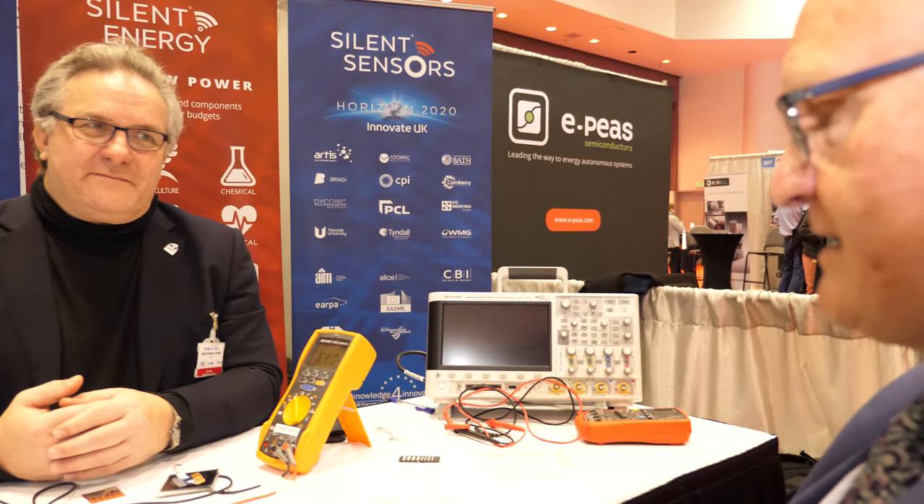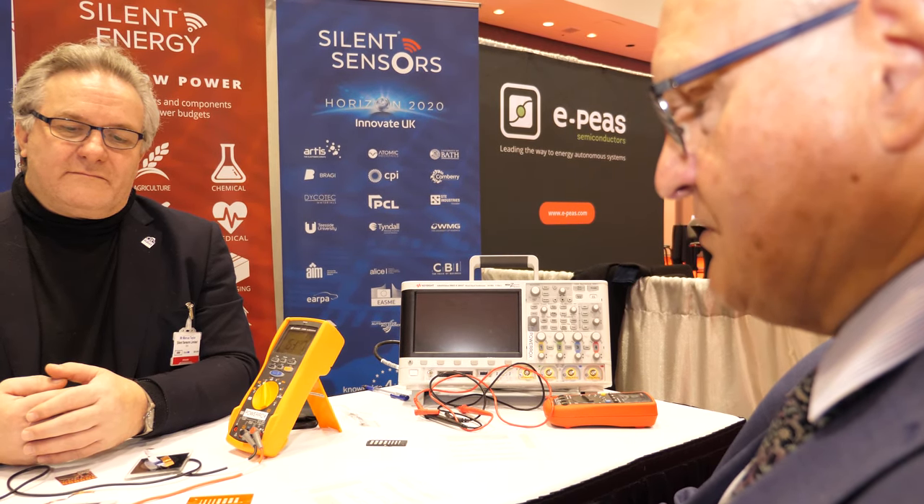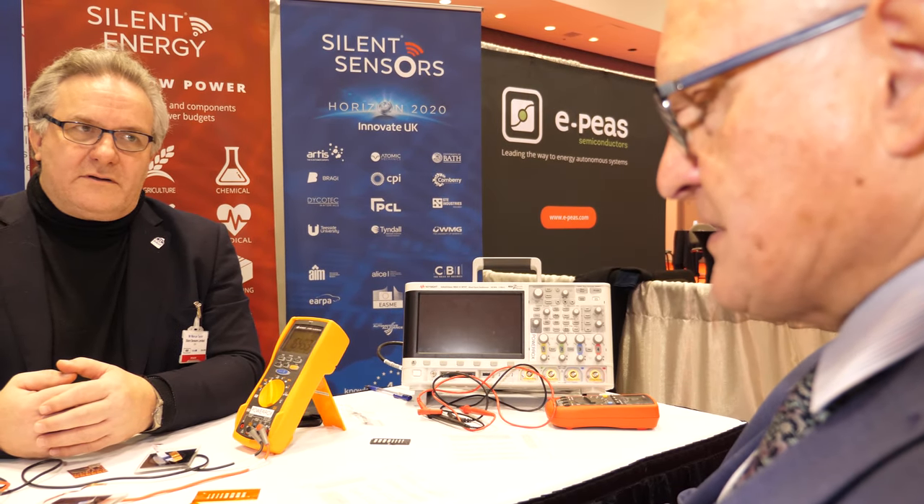So first of all, why the name Silent Sensors? It was an idea that came up about three years ago and it's stuck. The idea was basically that there's a lot of chatter going on that we don't hear — you've got Wi-Fi, Bluetooth, GSM — it's going on all around us right now but it's silent. So you're involved in structural electronics, making a UHF tag suitable for going in a tire. Can you show us and tell us about this?